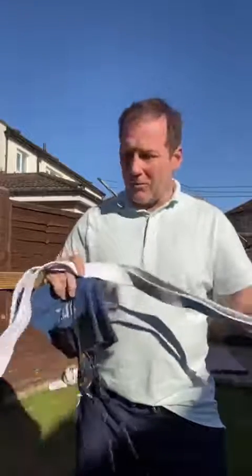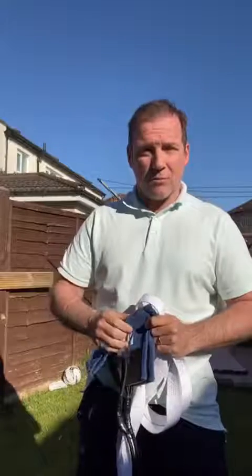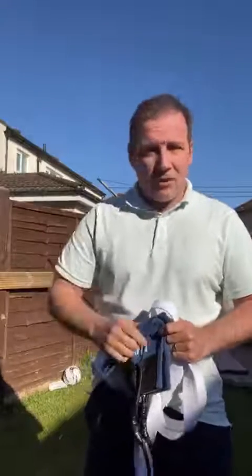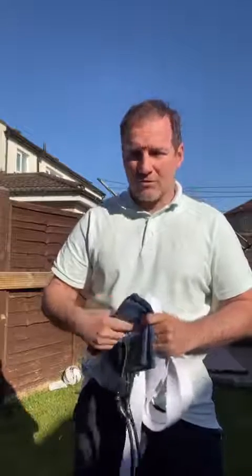Worst case scenario, we've all got a judo belt. Trap it around a closed pole, a big fence post — you can do it around the doorknobs in the living room as long as it's the opposite side so you won't pull it off. What I'm going to use is the frame from my trampoline, which is out here in the back garden. Go get your stuff ready and then we'll move on to some exercises.